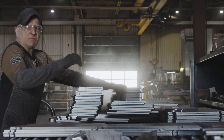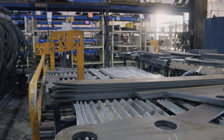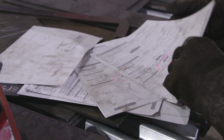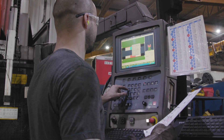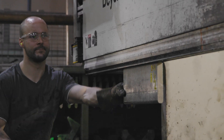Once the parts have been deburred, they're sorted on carts at the press brakes based on the date and the bending radius. The operator validates the part by measuring it, and selects the program according to the indication on the work order. The operator then inserts the die and punch, and performs the bending process.